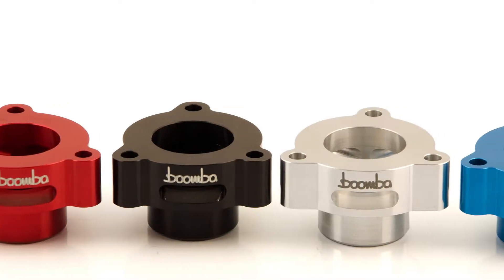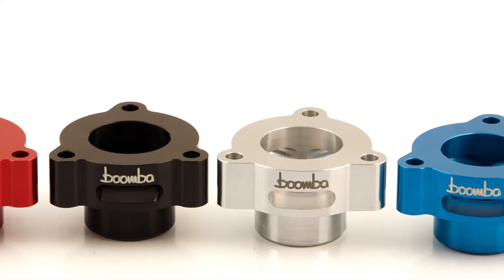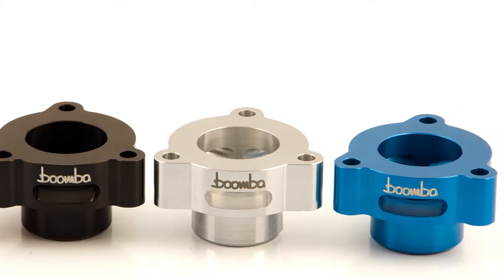Hey guys, Mike from Boomba here. In today's video, we're going to be unboxing our Mustang EcoBoost blow-off valve adapter.